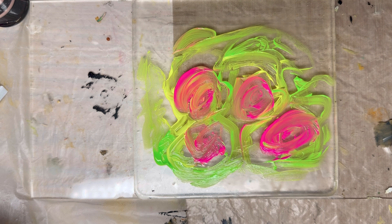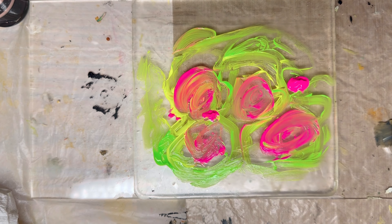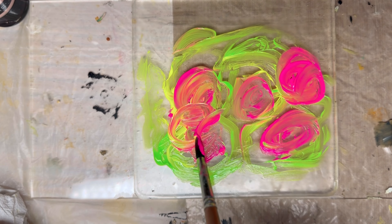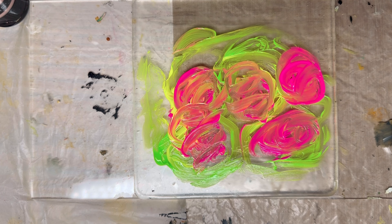I use a paintbrush just to rotate and make lines. I'm adding more pink neon here onto the jelly plate. I just don't think about it — just make lines.